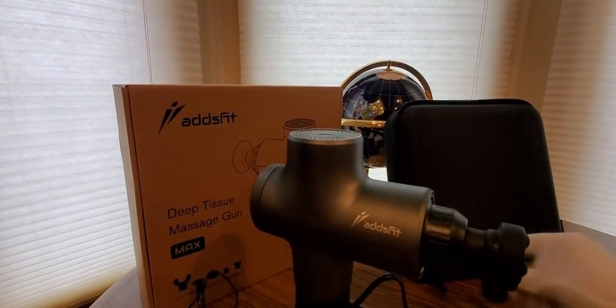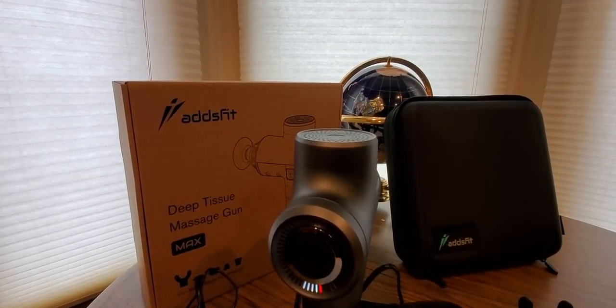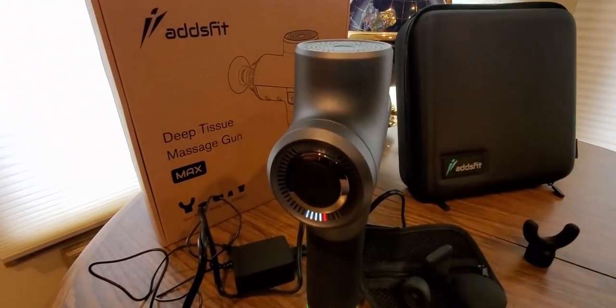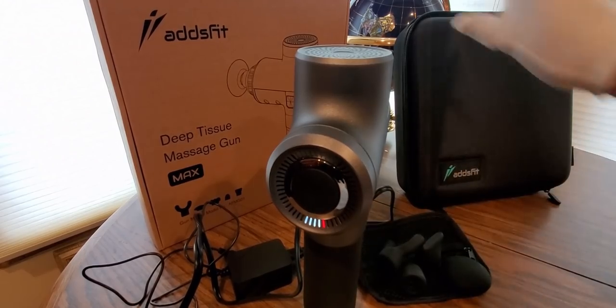Like I said, this comes with all these attachments. There's a little travel pouch to put them inside, and it all fits in this nice little travel case.